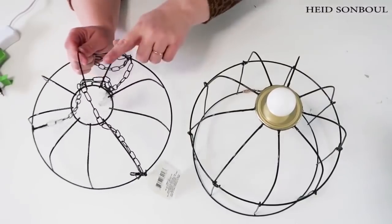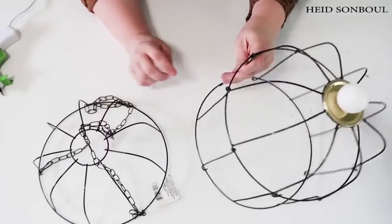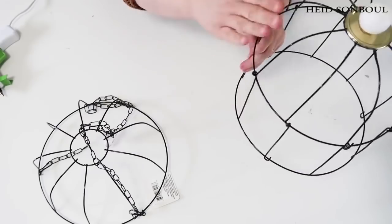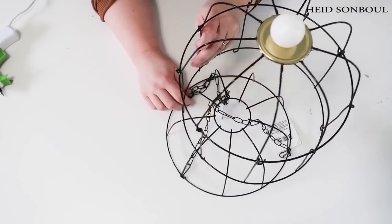You could make this birdcage as tall as you want — two tiers, three tiers, four tiers, however you want. The more you play with it, it's just so cool to do different heights and stack them all up on a table.